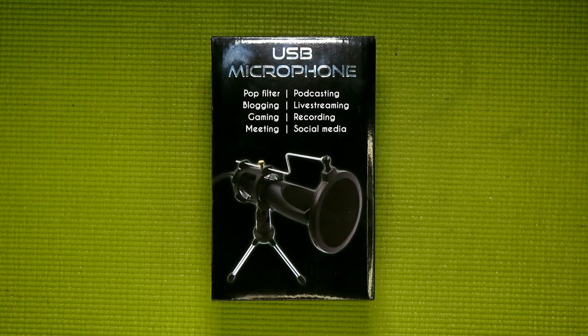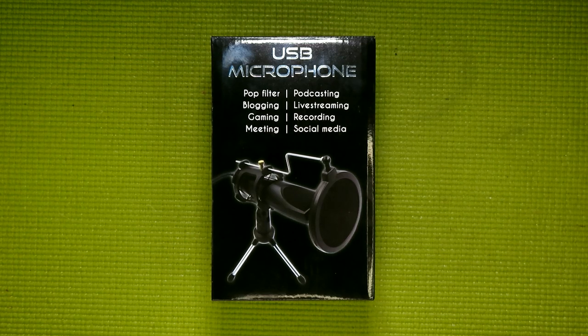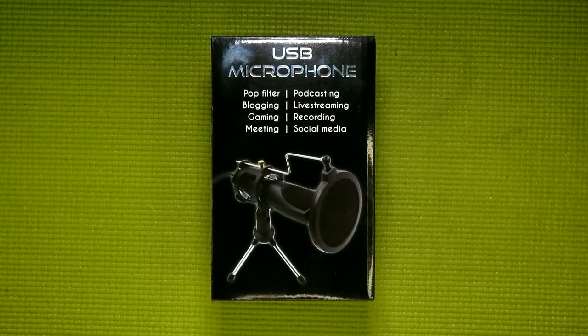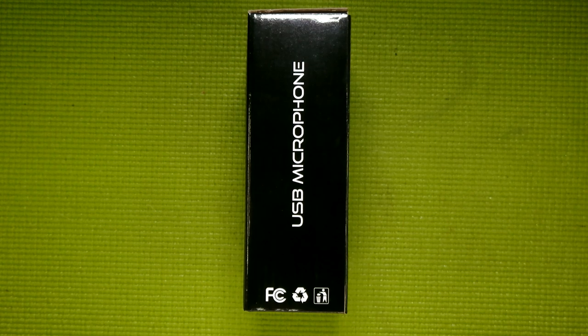Now, before I dig into the microphone proper, let's take a moment to talk about this packaging. Because let's face it, it is very understated. In all honesty, if it wasn't for the fact that they foil-embossed the name of the product on the packaging, I would have completely missed out on this. Fortunately, they do also have a nice popping white print on the side here, which, while not as eye-catching as the foil-embossed version on the front, still does stand out a bit.